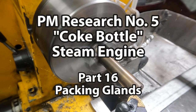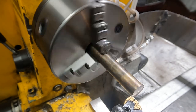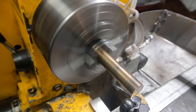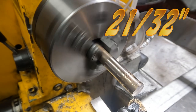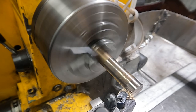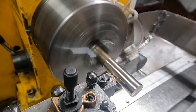Welcome back to my Coke Bottle Steam Engine Build Diary. In this episode I'll be making the packing glands, which are the seals that go on the rods that go in the steam chest and into the cylinder barrel to support the piston. The kit is supposed to come with some brass at 27/32nd diameter for making these parts. I don't have that. I do have this bearing bronze that was bought for making the bearings, and it's the same diameter. Bronze is better than brass for steam, so I'm going to use this.